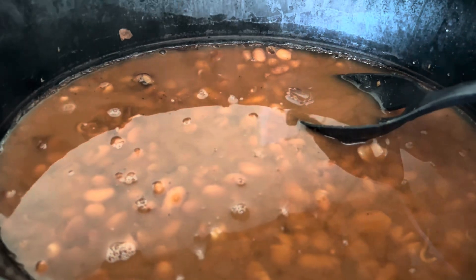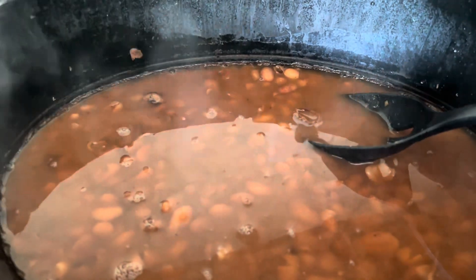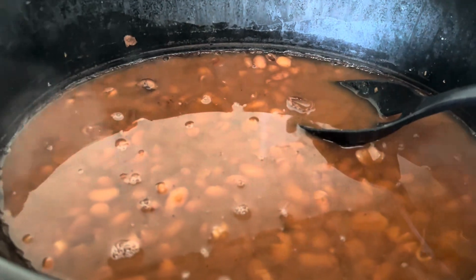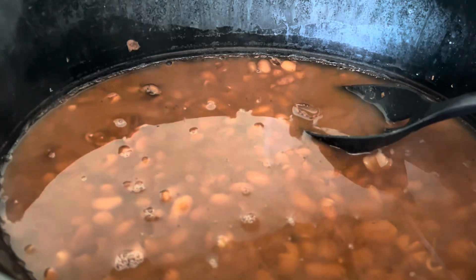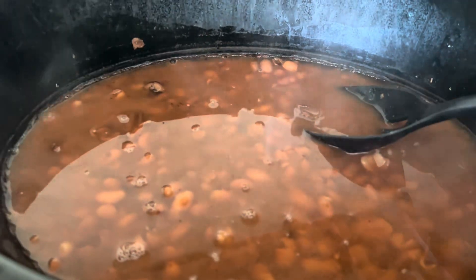You can add a ham hock or anything else — throw it in there to season, or some bacon fat, whatever you want to put in there. Otherwise you can just leave it in there like a bit for a vegetarian recipe, because that chicken broth does the job all by itself.